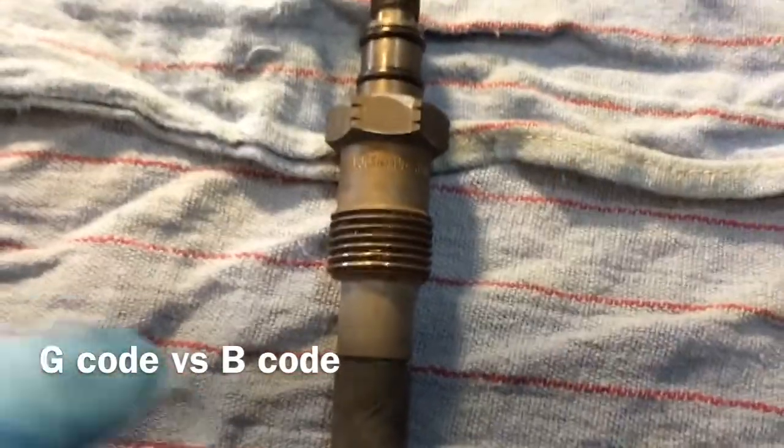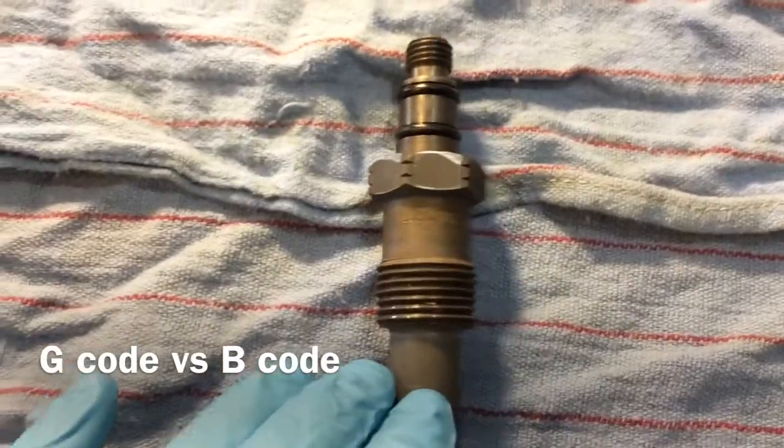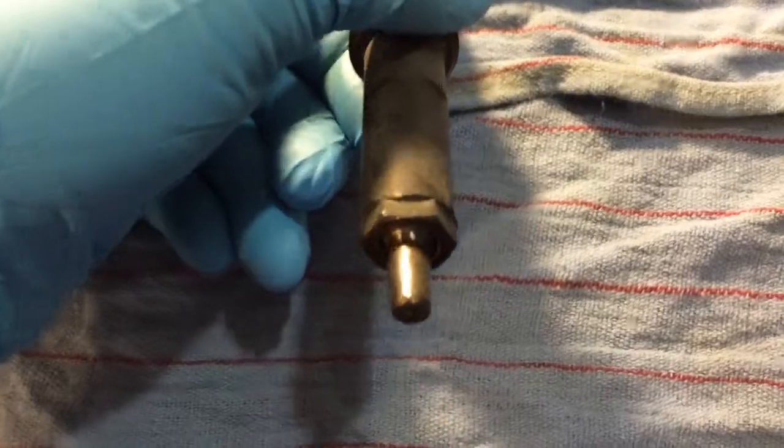Okay, this video is for you, Gary, and anybody else, I guess. This injector came out of my number four cylinder, 94 IDI pickup, 50,000 miles on the injector. It looks pretty darn good, but pulling them anyway.